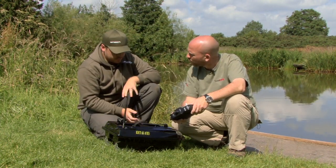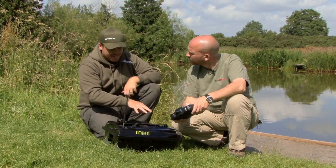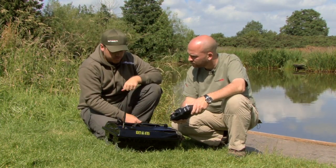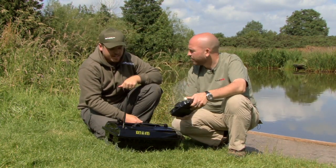It's got two and a half hours of battery life. Depending on whether the lights are on and how much bait you're using, it's got a really good battery life. So the more features you use, obviously a little bit more power you use.